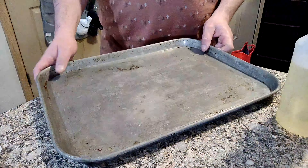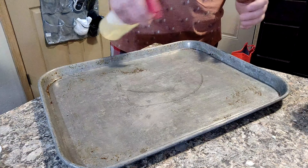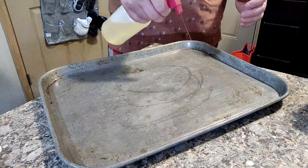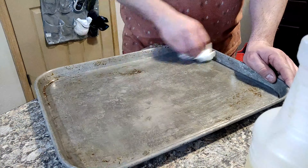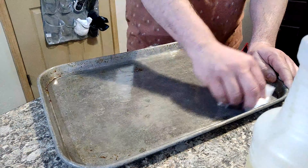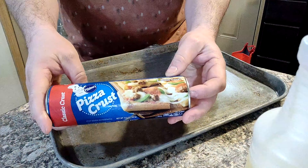All right, I got my pizza pan ready. A little bit of oil spray on the pan here. Then for pizza crust, I'm using this guy here.